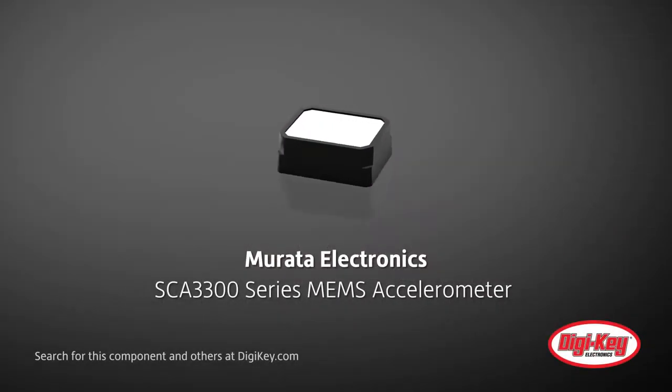Murata Electronics presents their SCA3300 series of high-performance 3-axis MEMS accelerometers designed for a broad range of industrial and automotive applications.